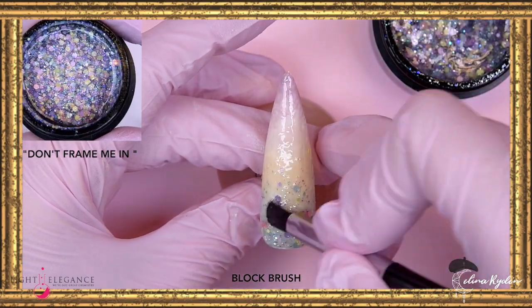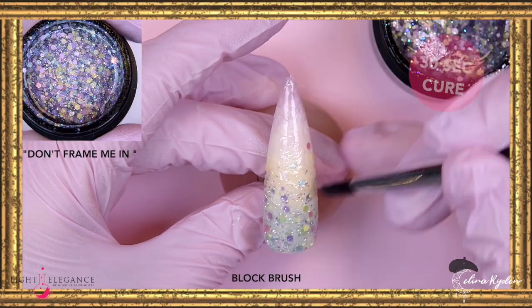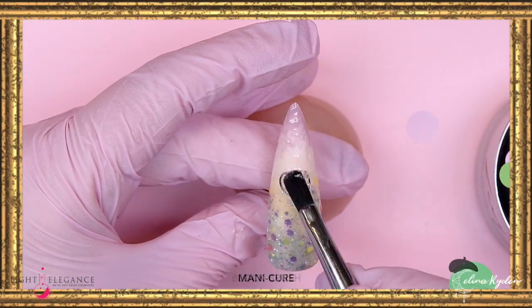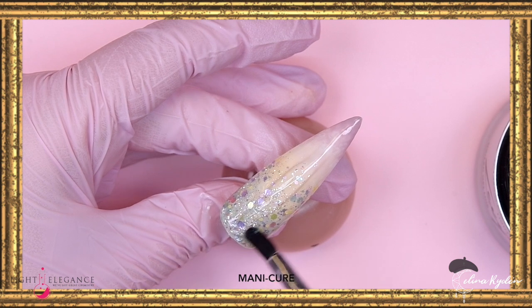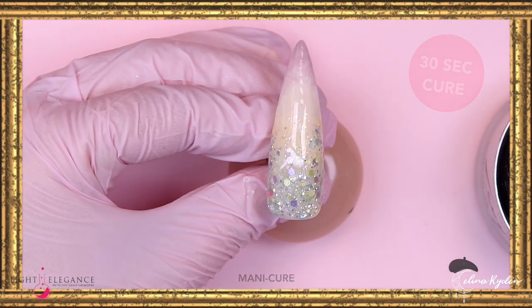Here I'm coming in with my favorite favorite favorite glitter from this collection — 'Don't Frame Me In,' oh my gosh! This design was like the first thing I imagined when I looked at this glitter. I wanted to have a meadow with this glitter in the background, so this is what I'm gonna do.